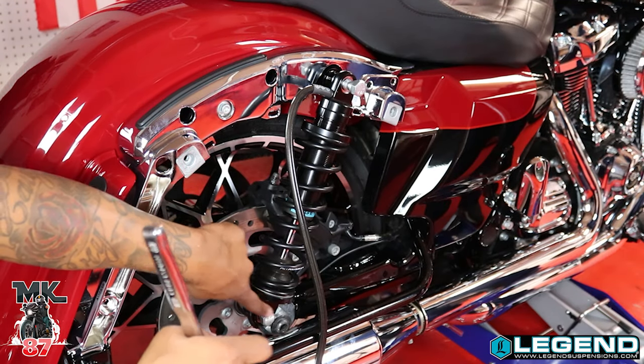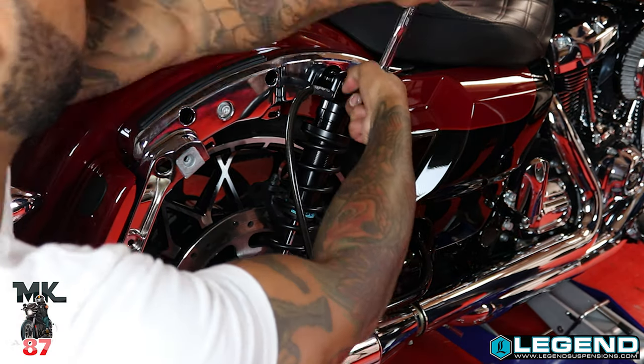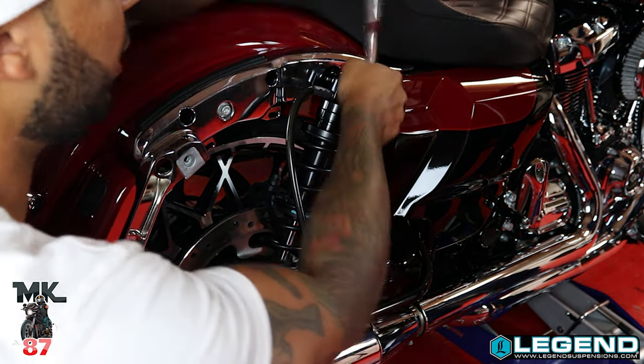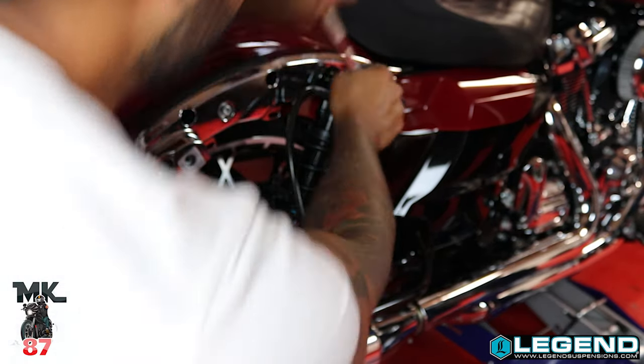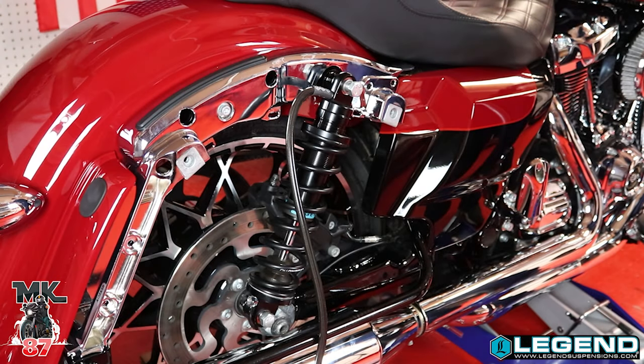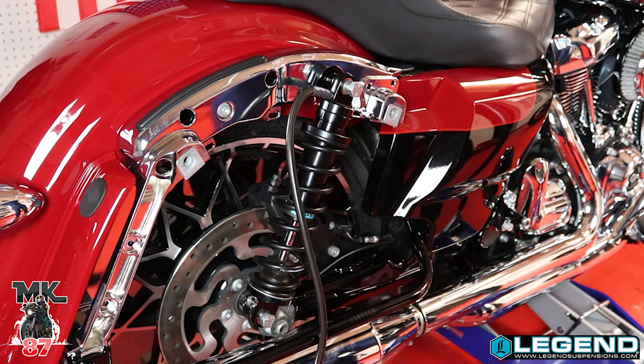We got the bottom bolts nice and tight in there, just tying up the top right now. I had to loosen up the other side because for some reason this side was not leveled out at all. So I took the other bolt out from the top on the other side and went back and forth, gradually putting both in at the same time, and that worked for me.